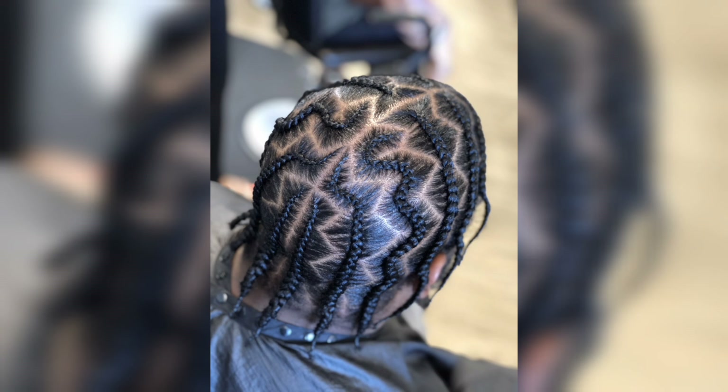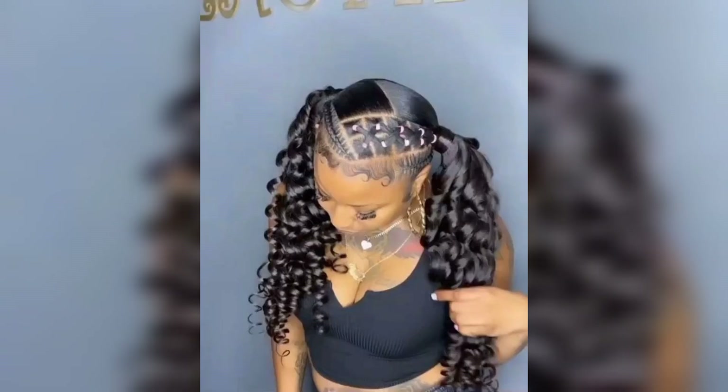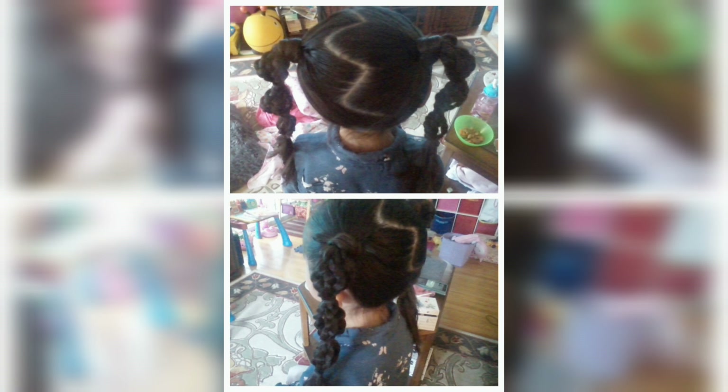Step 1: Before we begin, make sure your hair is dry and clean. Brush through any tangles and apply a small amount of heat protecting spray to shield your hair from heat damage. This step is essential to ensure your hairstyle looks its best.